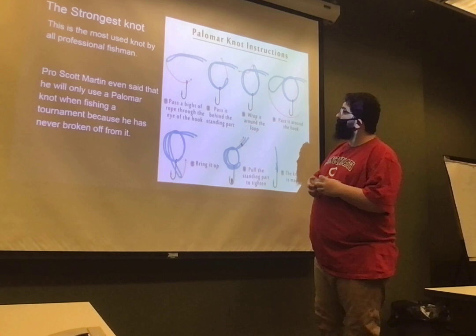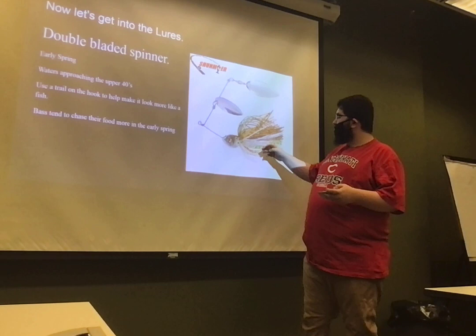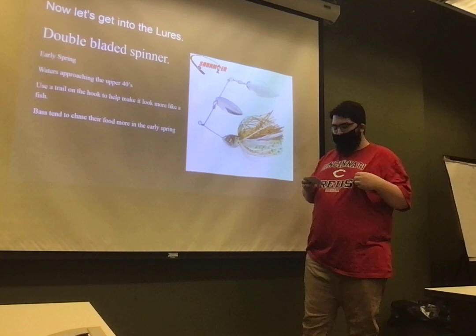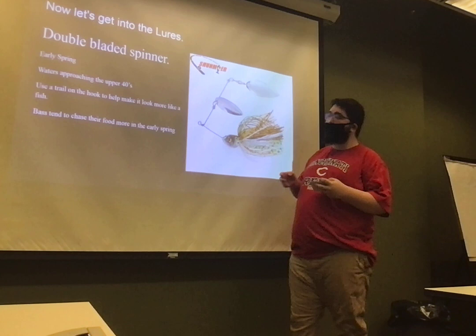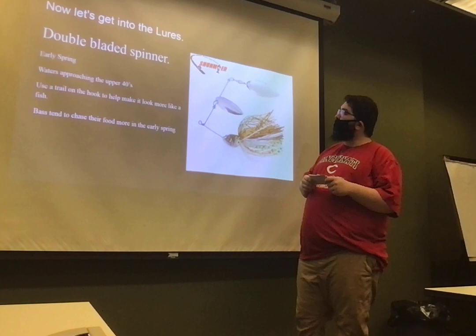Pro Scott Martin even says that when he is in a tournament, he will only use the palomar knot when fishing tournaments because he has never broke off a bait before. Now let's get into some lures and start with spinners. This is considered a double-bladed spinner because of its two blades right here. It's supposed to represent a fish swimming. On fishispa.com in 2018, Don Manning said the best time to use a spinner is in early spring when the waters are up near 40 degrees. You can also throw a trailer on it — underneath the skirt is where the hook is.